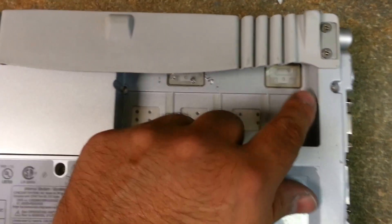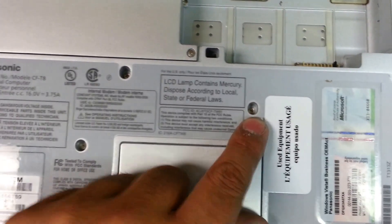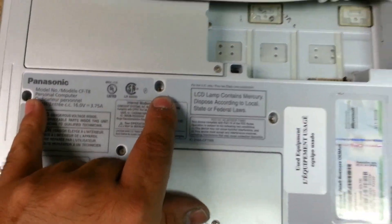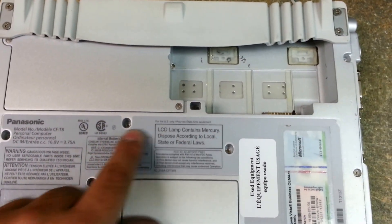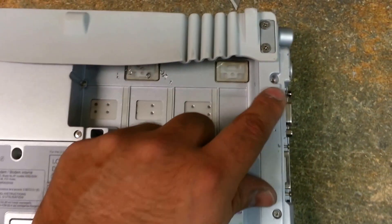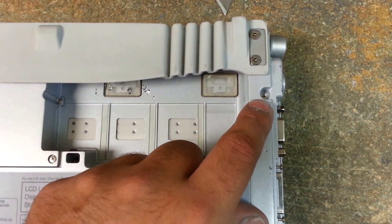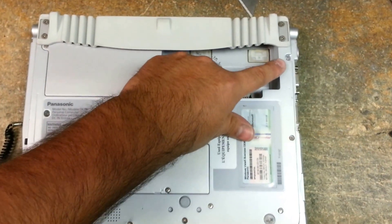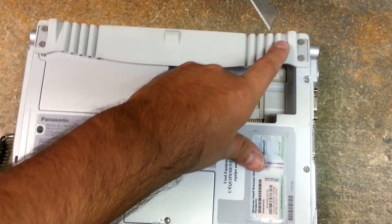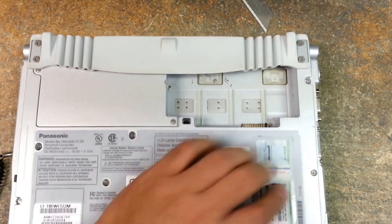We have one screw there, here, here, and there — a total of four. It'll be the first three on the top of this gray sticker, and the one single screw on the right-hand side, very top, right by this. So let me pause it, I'll remove those, and then we'll continue.